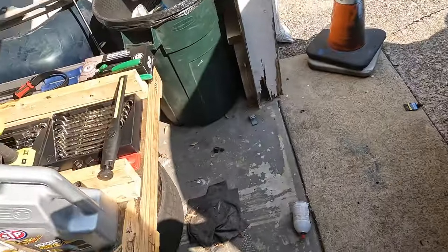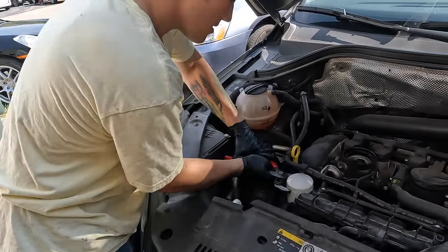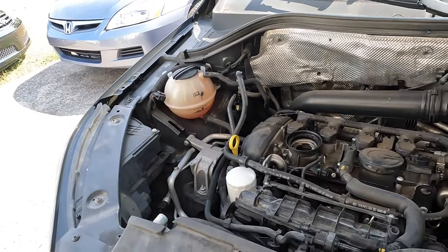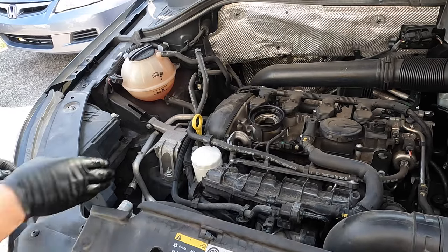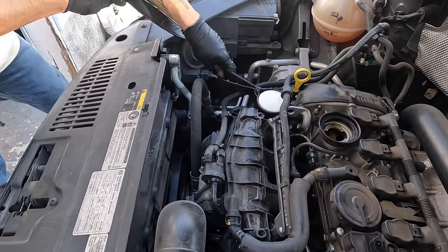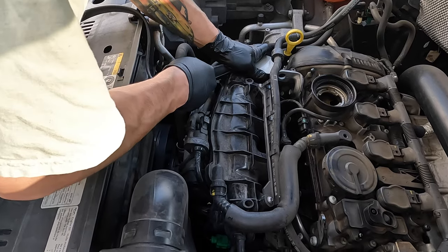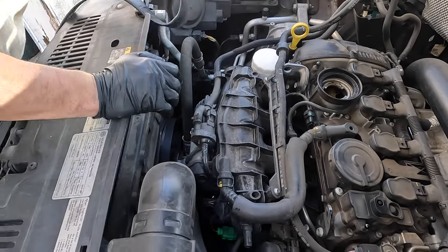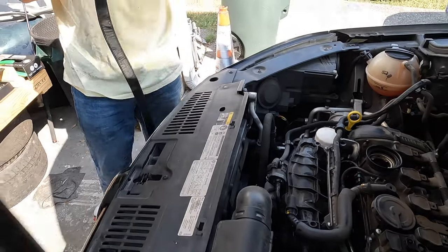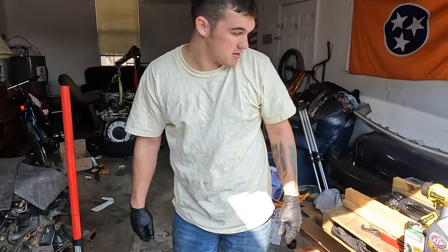I didn't bring the thing — I don't have my oil filter pliers or my little claw. So guess what, we're gonna try something. Well, the belt trick didn't work, so I've got one more idea — y'all may like this one.